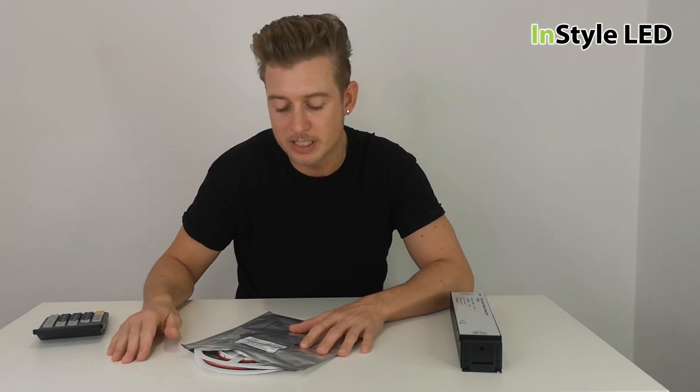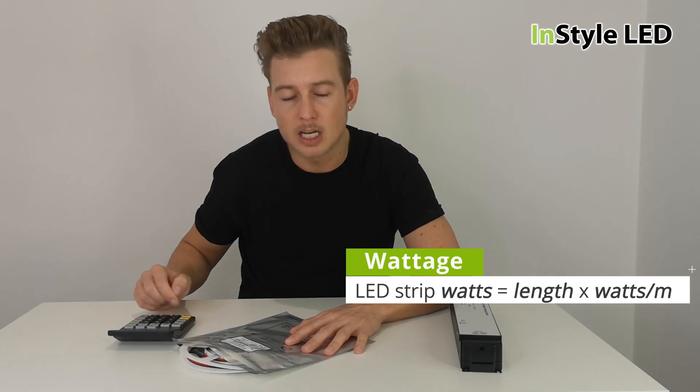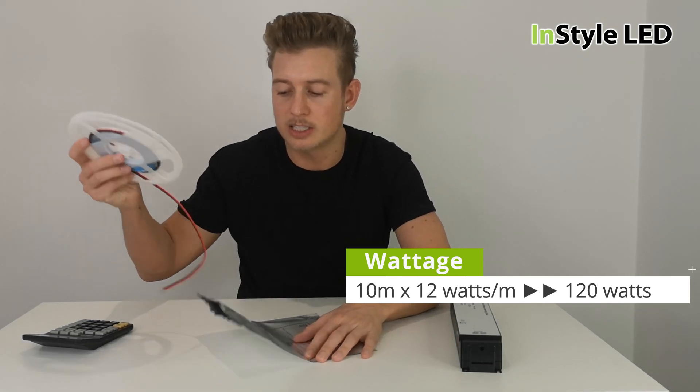To work out the calculation, you add up the total meterage. For example, if it is 10 meters and it is 12 watts per meter, you do 10 times 12 watts which gives you 120 watts. It's quite simple once you know the calculation.